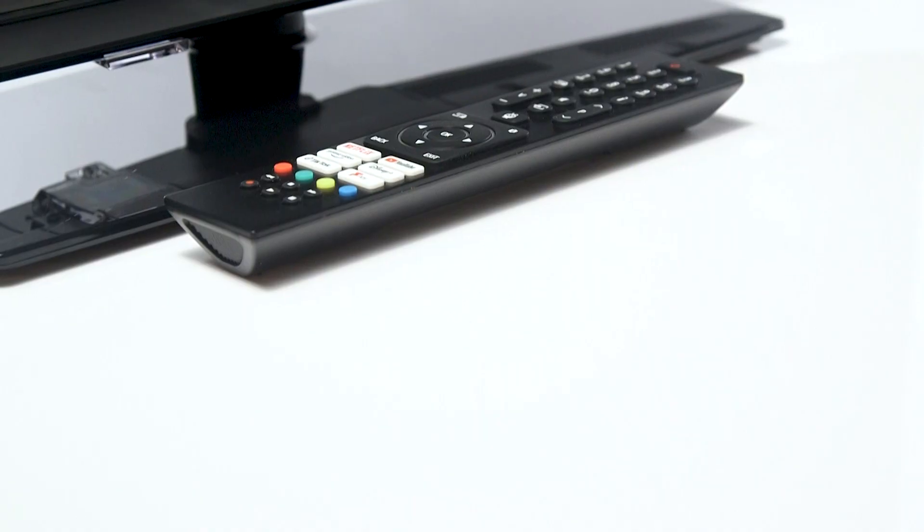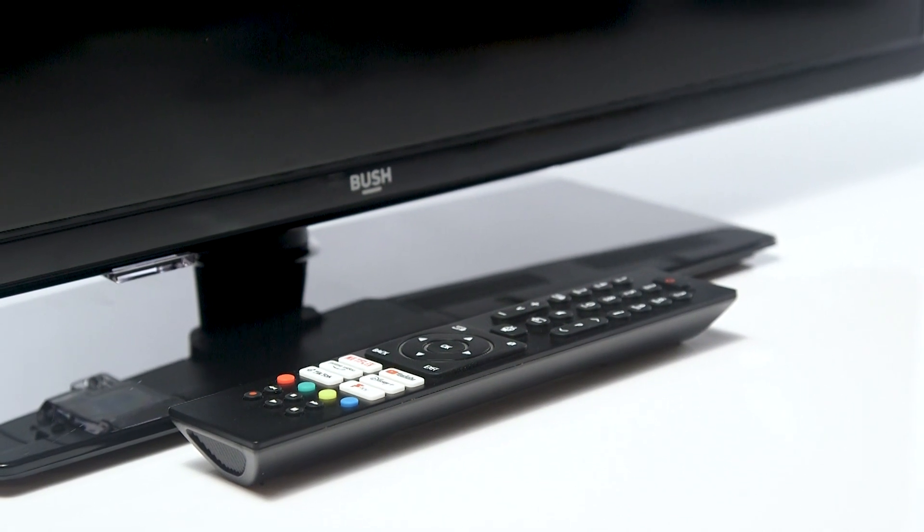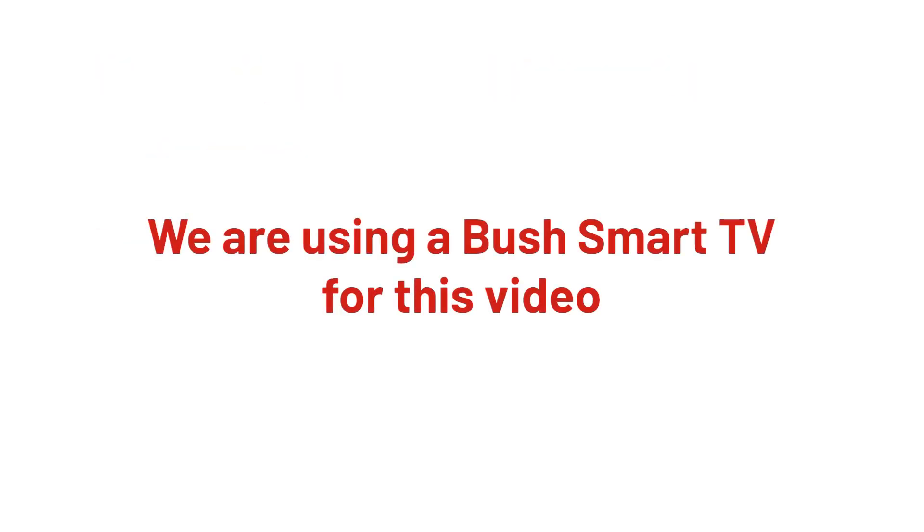In this Argos support video, we show you how to solve problems that you may have when connecting a device to your television via HDMI. These tips are useful for scenarios where your TV has no signal or the screen is flickering when viewing an HDMI source. The instructions for your model of TV may vary. For this video, we have used a Bush Smart TV.